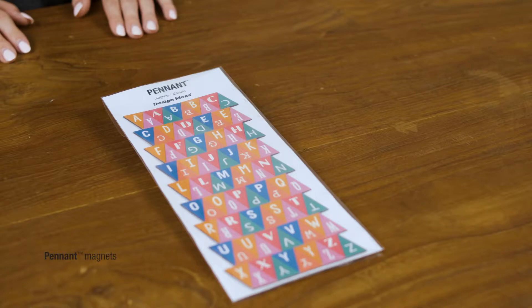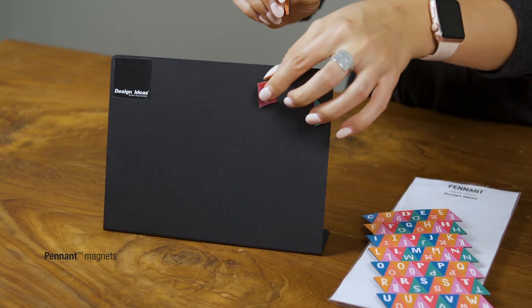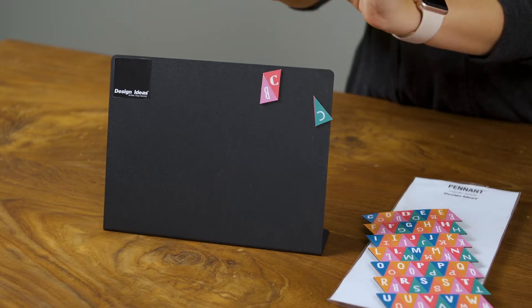The pennant magnets are a colorful way to spell out notes. The set contains 90 colorful flex magnets that can be arranged on your fridge, file cabinet, or message board to create your own banners with unique words and phrases.